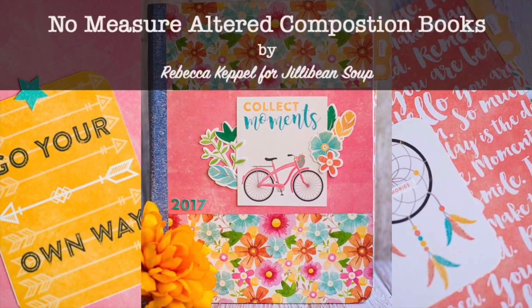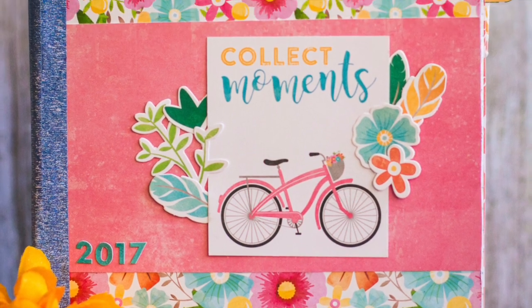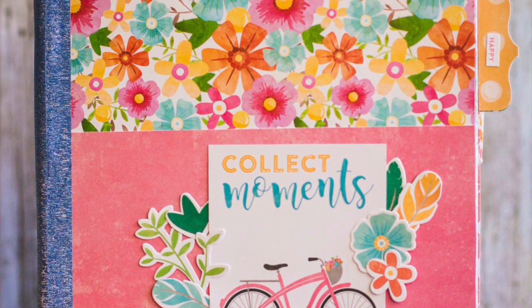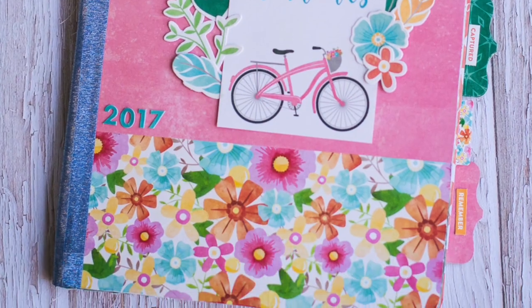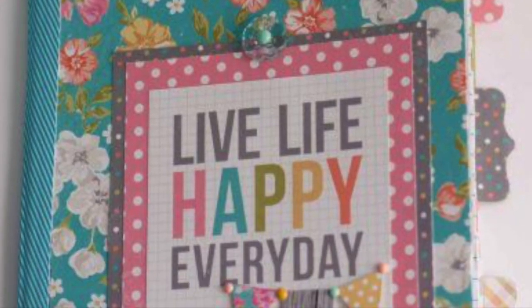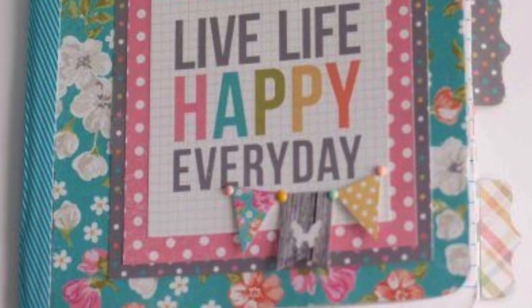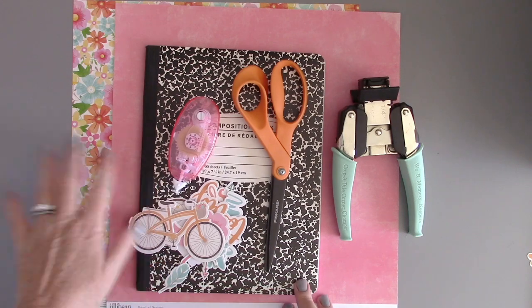Hi everyone, it's Rebecca Keppel and I'm here for Jillybean Soup today and I want to talk about altering composition books. This is an idea that I saw years ago on a friend of mine's blog. Her name is Diana Waite and I'm going to link to that here. I noticed that one of my pins has become most popular and it's my composition board that I altered.